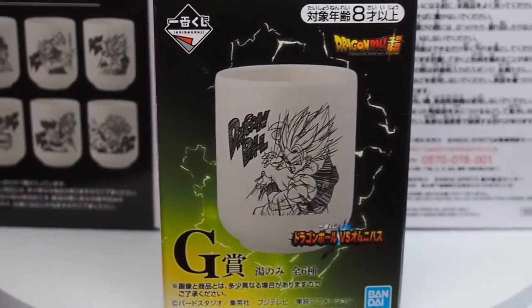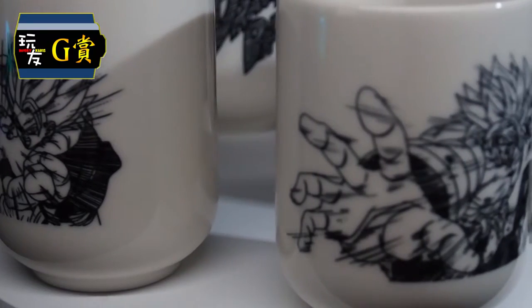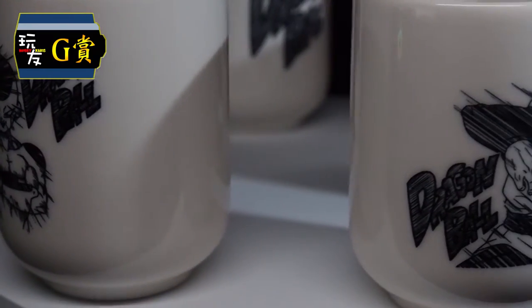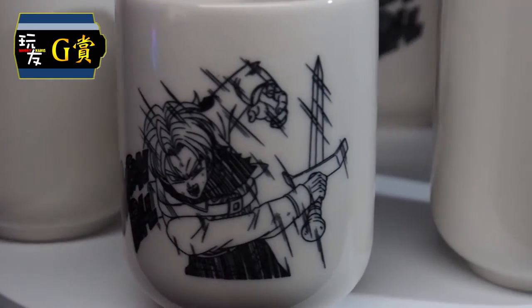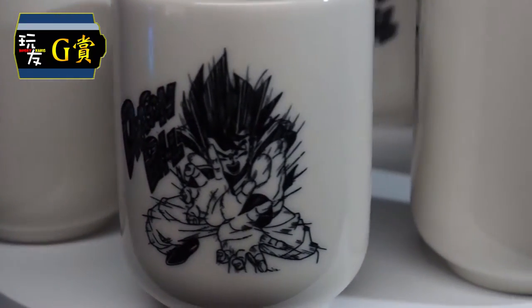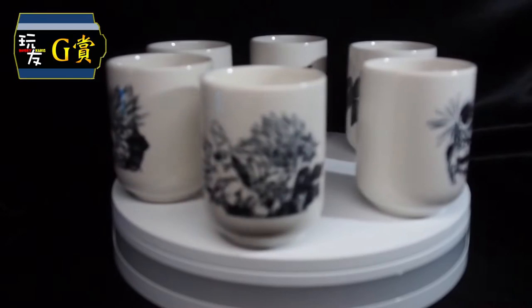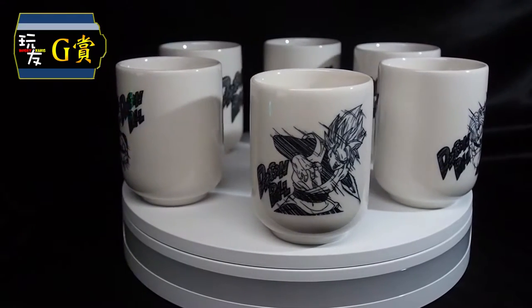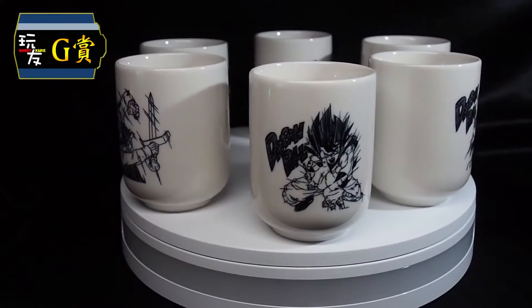Moving on to our G-Prize — basically these are Japanese cups with black and white images of the various characters. With regards to the odds for our G-Prize, it's 18 out of 80 tickets.